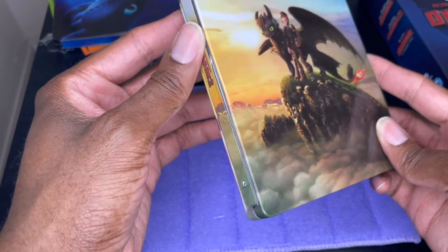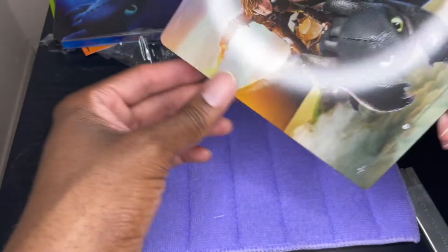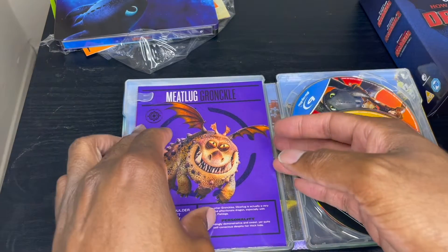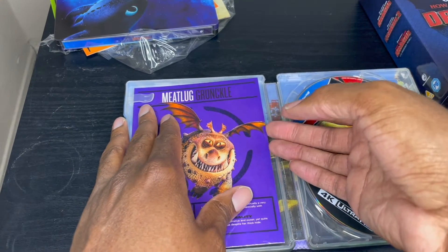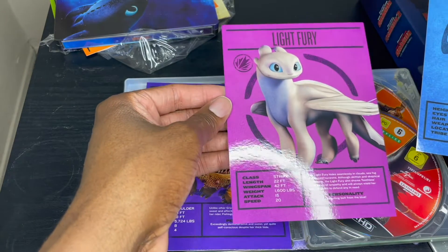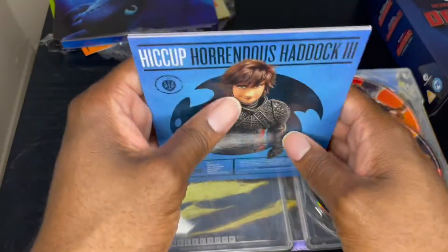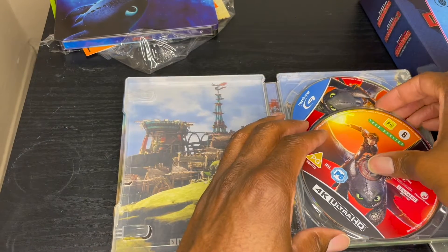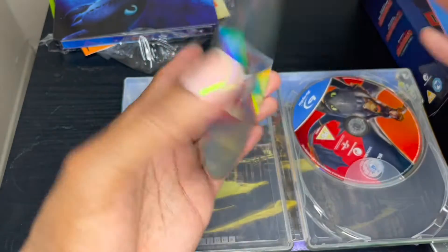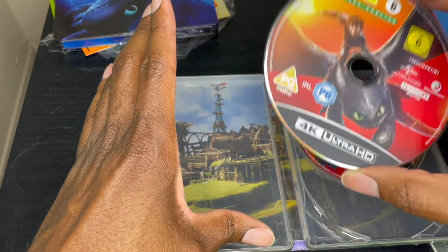I had another expensive steelbook order on Zavvi that I canceled — I'm glad I did, because I got lucky the last year or so, but this is really disappointing. This is a set I was really looking forward to. We've got some more dragon cards — let's see: the Light Fury, which is actually in the third one, and then Hiccup. The dragon in this one is a Night Fury... I can't remember his name right now. This is the 4K disc that I did not have — at least the disc itself is in good condition, because I had this one in 3D only.